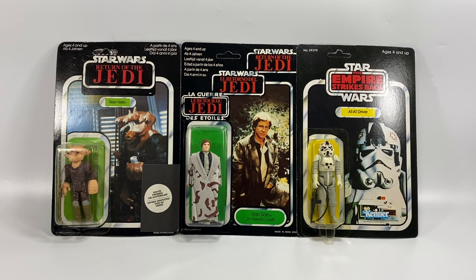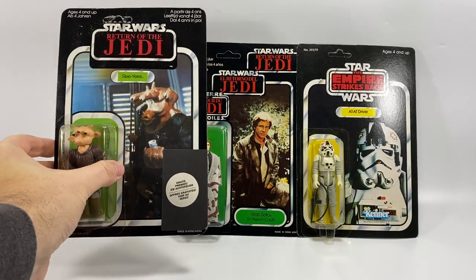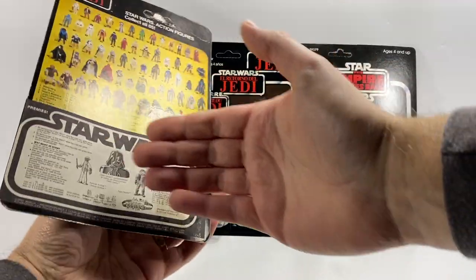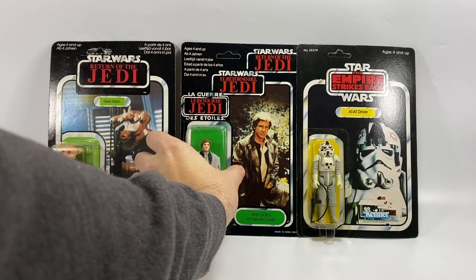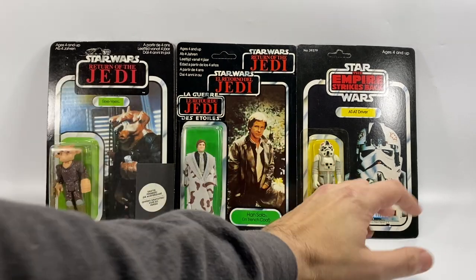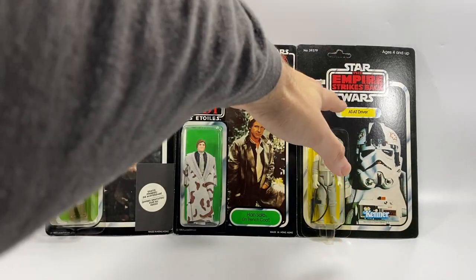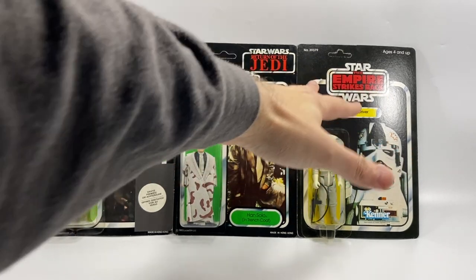Basically, in my collection I kind of like to focus on carded figures from around the world. So for example, on the left here we have a Ries card. This is actually a Clipper card from the Netherlands — we have the sticker that goes all the way around, that's called a Clipper card. We have the Palitoy Trilogo card, and then of course we've got a standard Kenner card with the Empire Strikes Back logo. Another one of my focuses is to try and get one from each film as well.